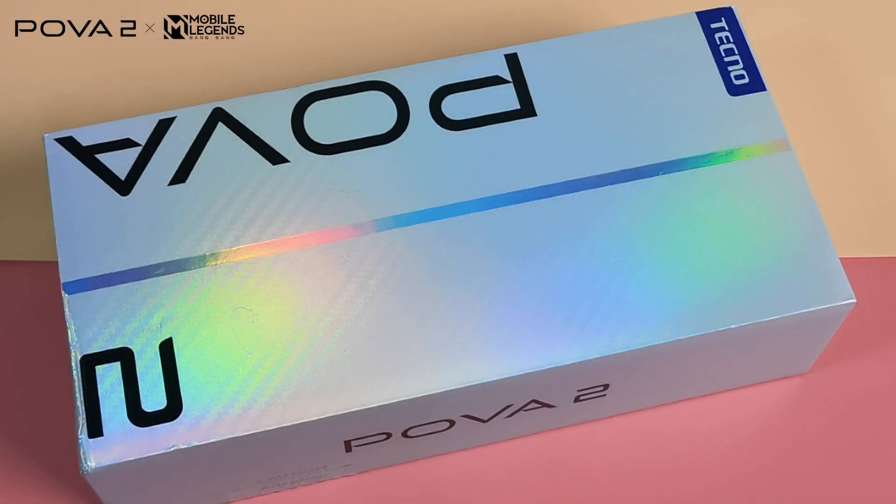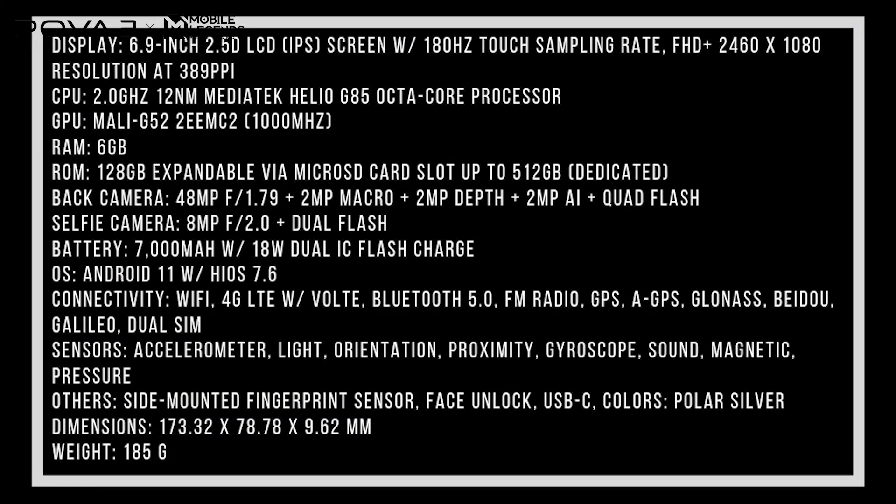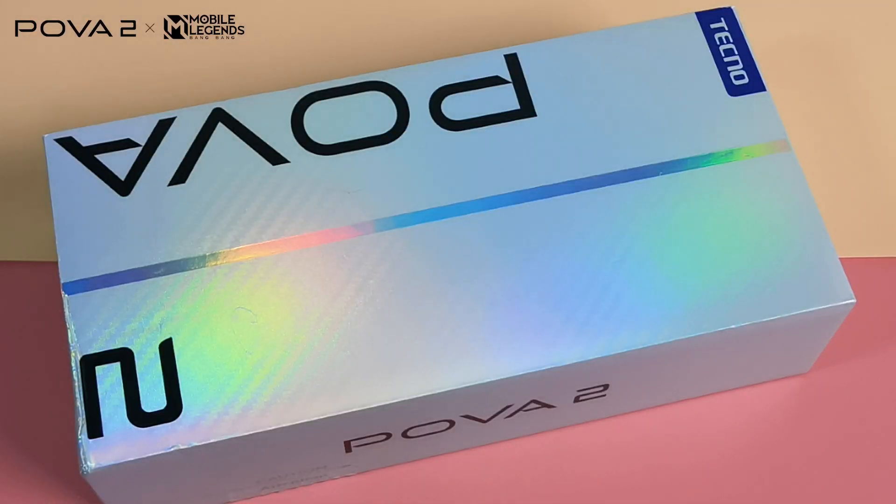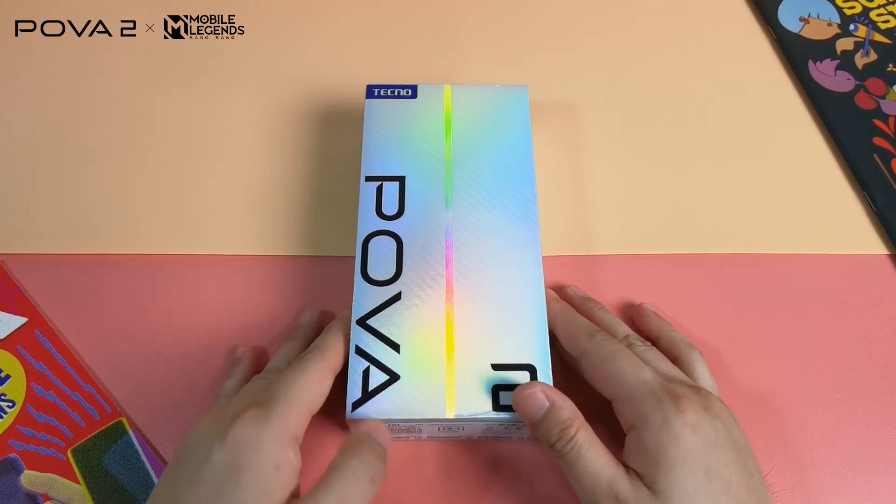Before we proceed to the unboxing, let's take a look at the full specs of the handset first. This handset highlights a massive 6.9 inch display with a full HD resolution, which is a very welcome specification at this price point. It also has 6GB of RAM, 128GB of storage, 48MP quad camera setup, 8MP selfie camera, and 7,000 mAh battery — the key feature of this device. So without any further ado, let's proceed with the unboxing.